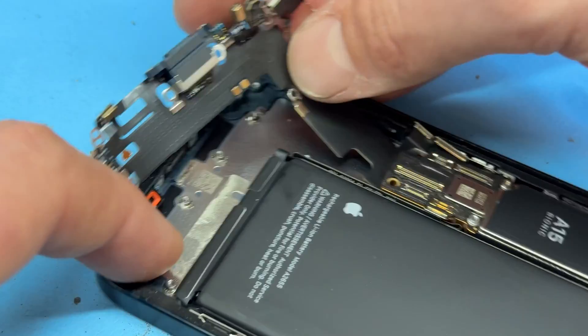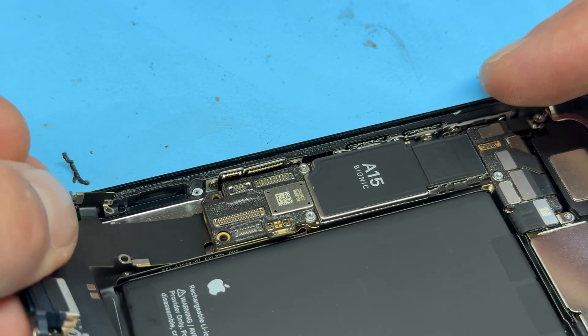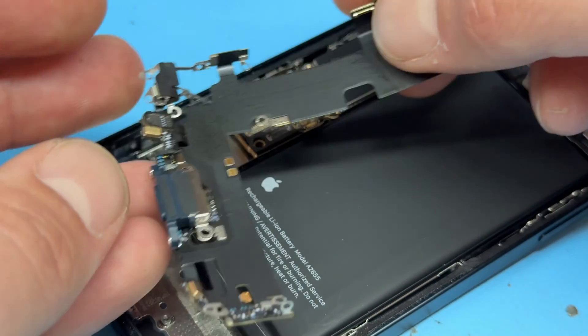You can see it's stuck down just here, but over on the other side under the motherboard there's no adhesive holding it down. You just need to slide it out from under the board to free it.